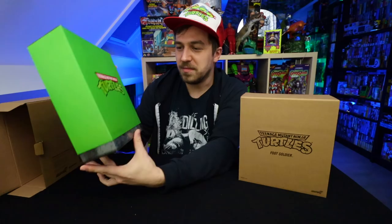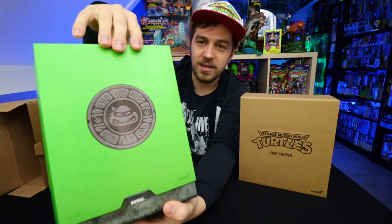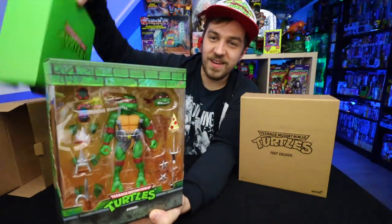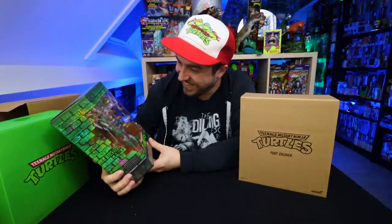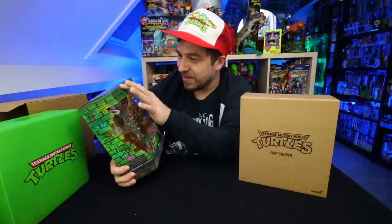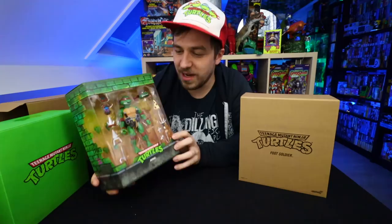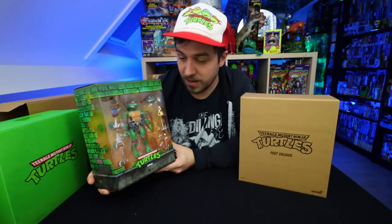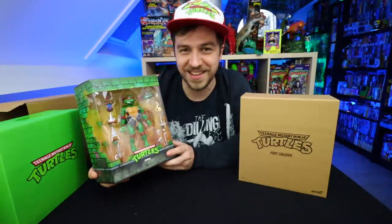I'm excited to see what's in here. This is going to be Raphael. Let's have a look. Hot damn, that is pretty nice. They even kept doing all the extra layered stuff on there. You got the brick background coming back, although a little bit greener. It's really nicely displayed in this window box as well. So if you want to keep him in box — we're going to take him out and take a look at all of his features and all of his weapons because he came with a ton. This is amazing.